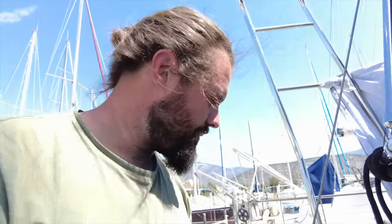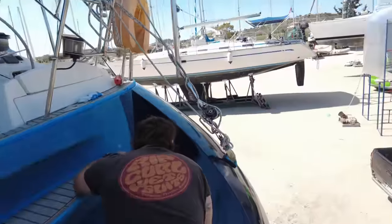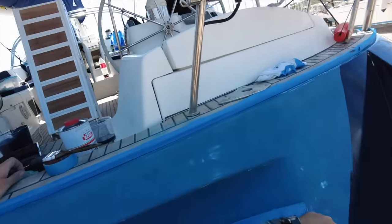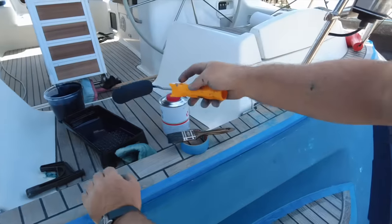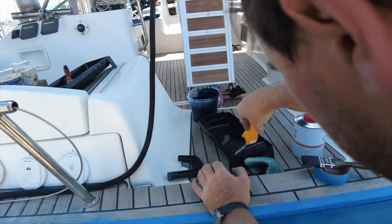Right, so we're on the transom doing some painting. This is the experiment stage, which is good because it would have turned out an experiment even if we didn't intend it to. We're figuring out what's best — roll it and tip it, or just roll it and then pass over it with the sander and buff the surface out afterwards. I think we're going to go with the latter because it's going to be easier for us, considering the conditions and the heat.